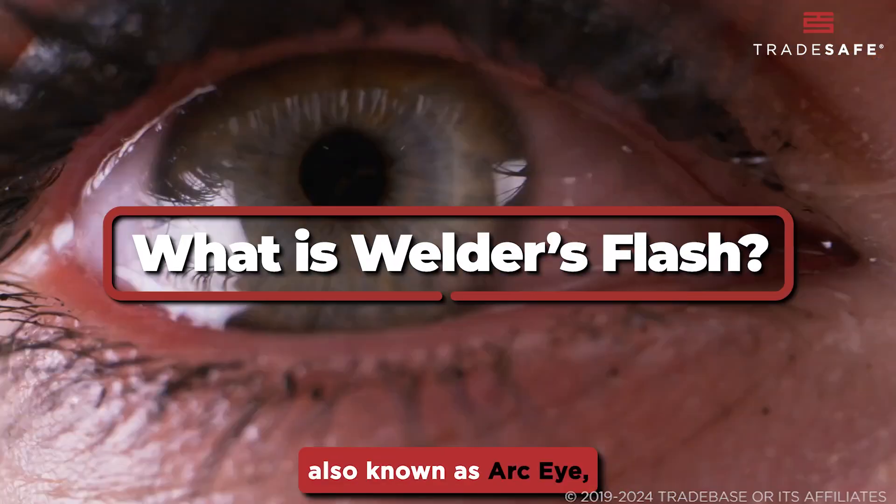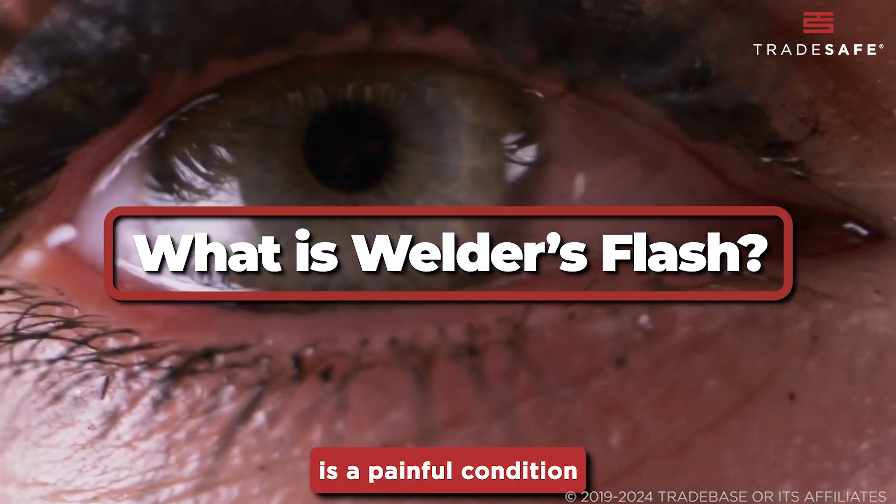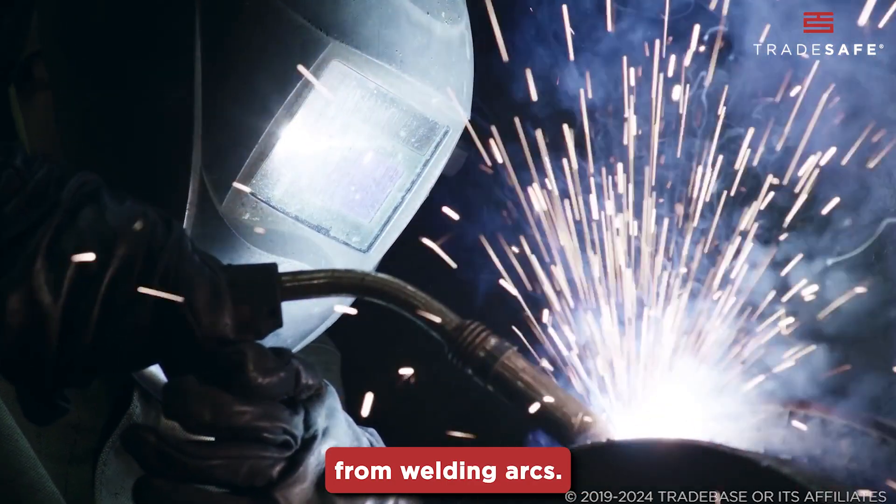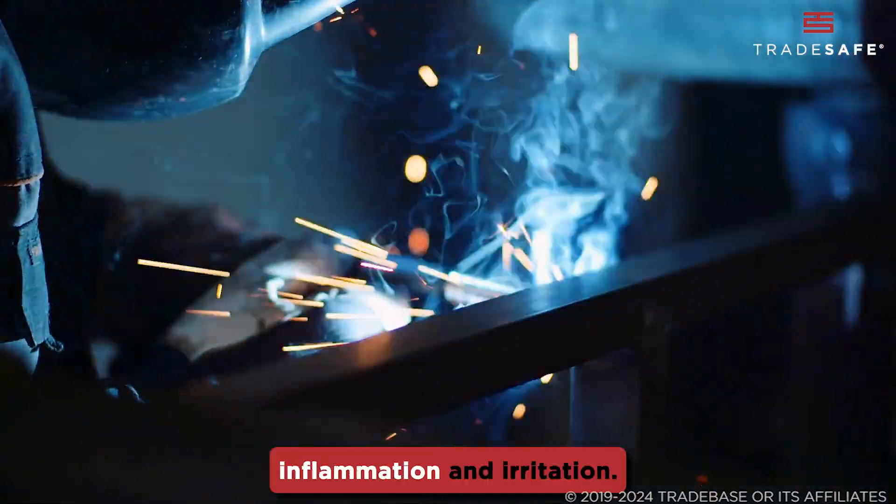Welder's flash, also known as arc eye, is a painful condition caused by exposure to intense ultraviolet light from welding arcs. It affects the cornea, leading to inflammation and irritation.